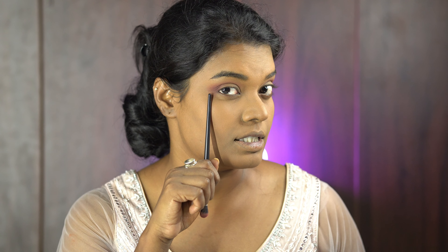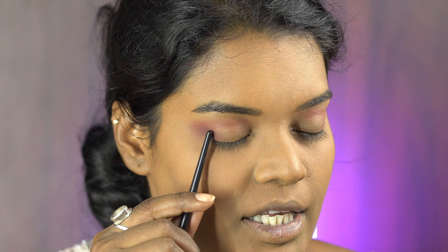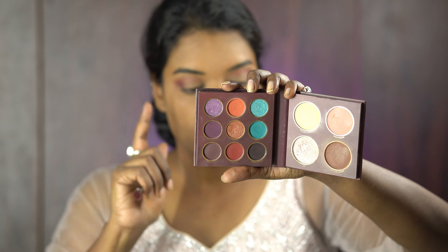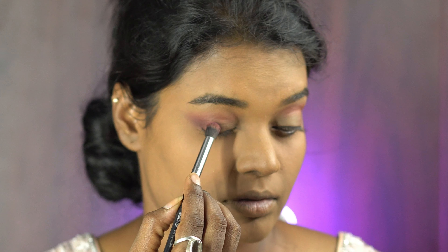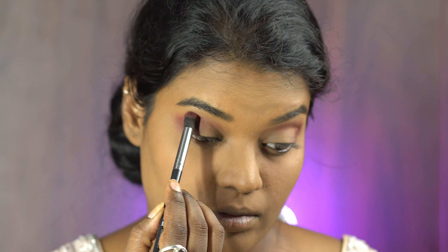You can see the difference in the upper crease line. Now I'll use the Kashmiri Gate shade for the outer V color, which is a dark violet shade. I'll use the same brush to place it on the outer corner. Then the Kashmiri Gate shade, which is a little lighter than the previous shade, goes on the same brush since the shade is dark — it will blend a little bit.